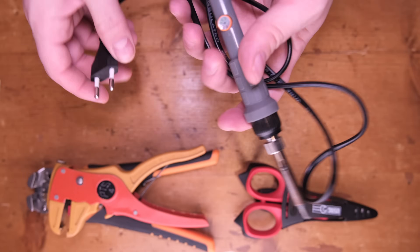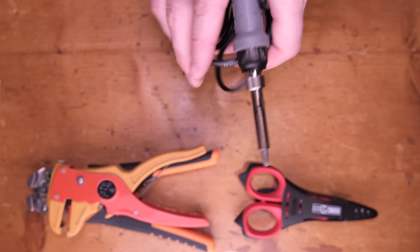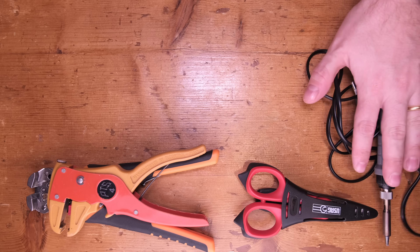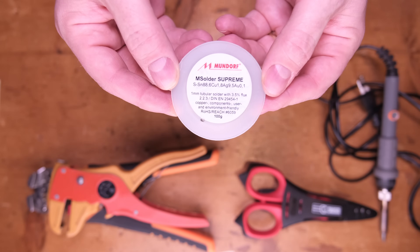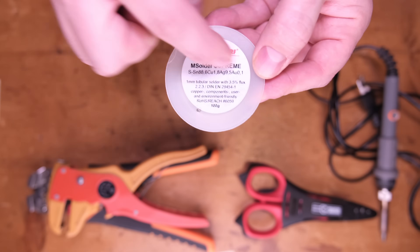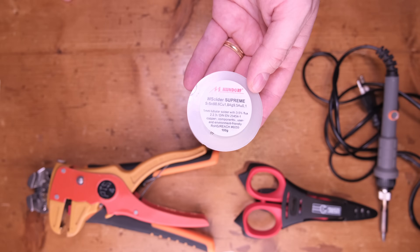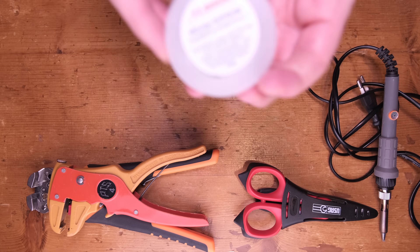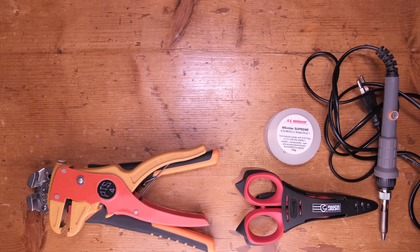Nothing too fancy — this is a normal soldering iron where I can regulate the temperature. That's not mandatory; just a decent quality soldering tool. Obviously if you solder a lot you already have your gear. Since we're gonna do a 100% silver cable, I always recommend going with silver soldering wire — in this case the Mundorf Supreme, which already has flux. It has a good 3.5% flux content, and since it's silver-based it's perfect — one of the best types of connections you can get.